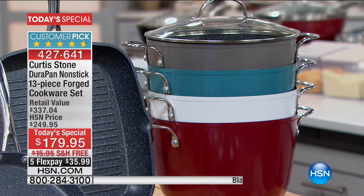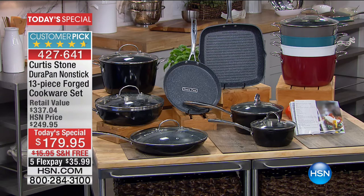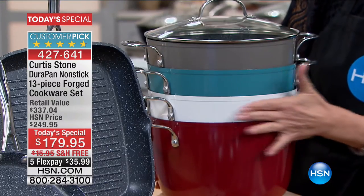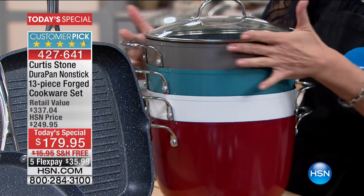I'm going to say it again because this is really mind-blowing: out of tens of thousands of products we sell here, this is the number one customer-rated product — not just in kitchen, across all lines. The colors available are red, white, turquoise, and black. I have this turquoise in my kitchen — it is gorgeous.